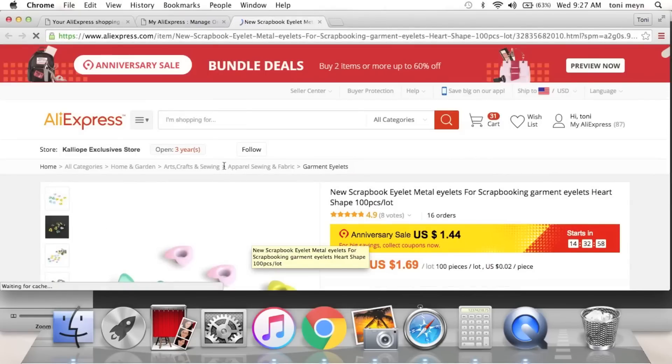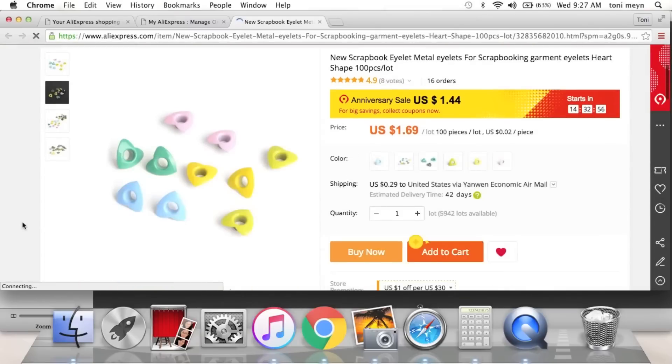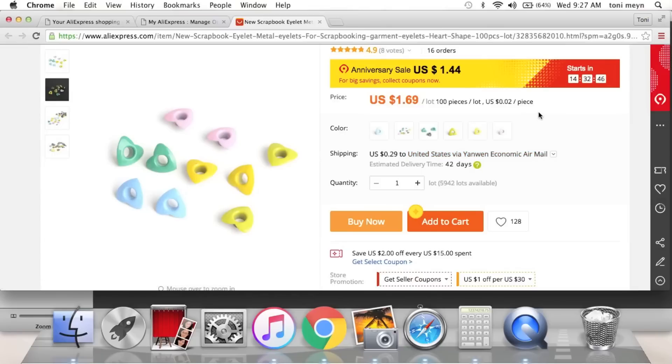Everybody makes tag flips and flip books and we all use eyelets, so I thought why not get some cute fun ones? I got the pink ones — they're shaped like little hearts. Look how cute! Those will be perfect for happy mailing and whatnot — super excited.